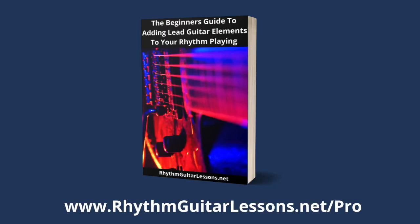If you like this video, please like, subscribe, and set your notifications so you'll know when I make a new video. Always have fun with your guitar, and I'll see you next time. There's also a brand new free e-guide — the link is in this video's description, or you can go to rhythmguitarlessons.net/Pro.